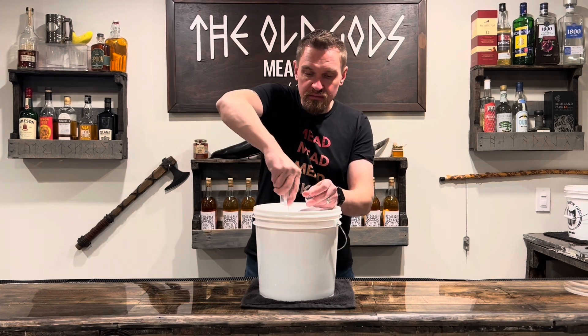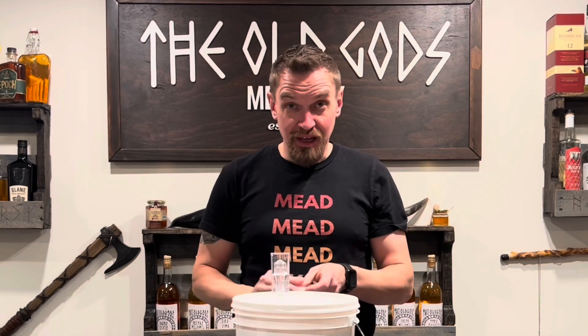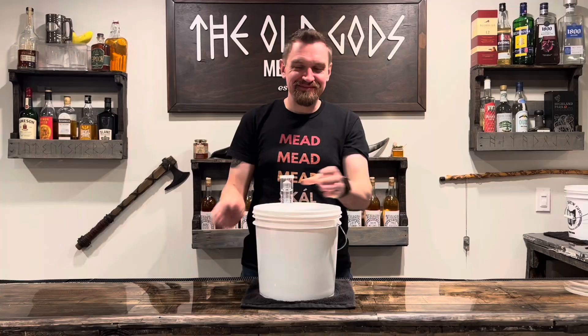Air lock. A dab of water. And we're done. Now we wait.